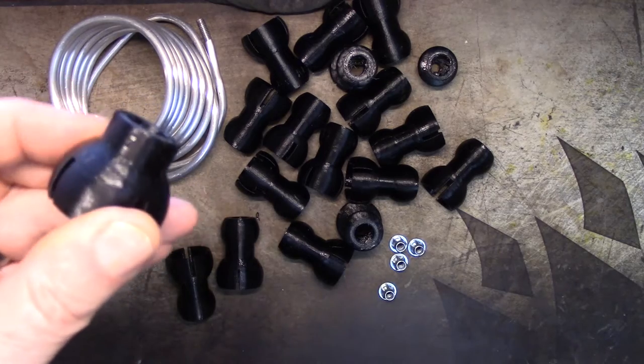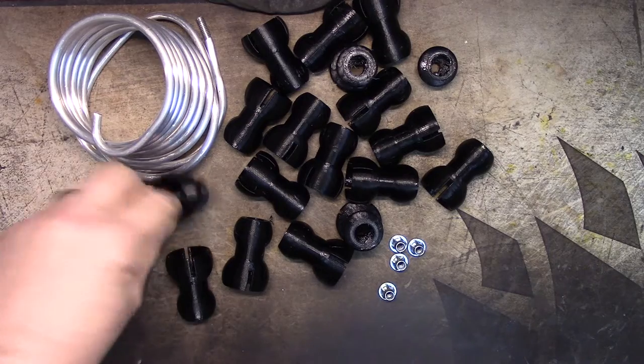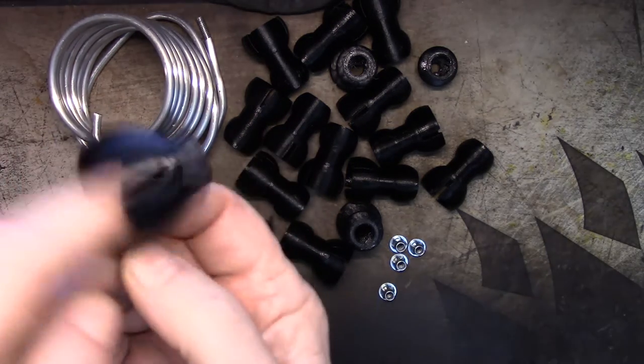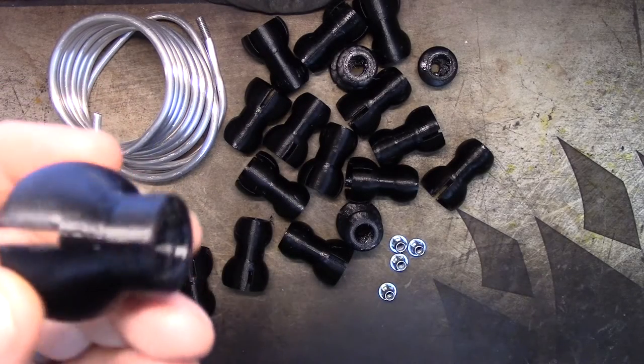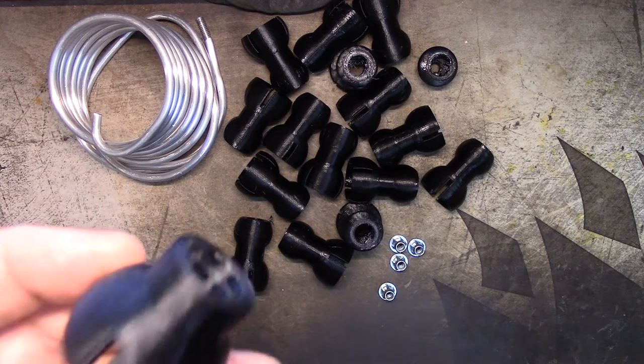My original idea had just been to put a quarter-twenty bolt in and use a hexagonal hole glued in, then leave the armature wire floating around loose. But when I saw I could thread the armature wire, I thought about threading the ends instead.